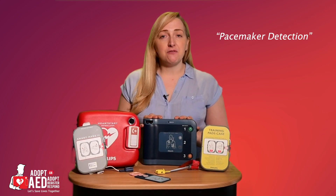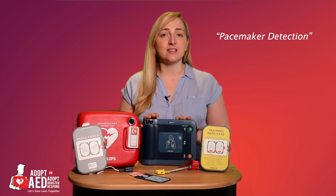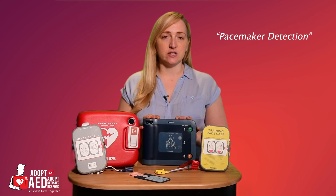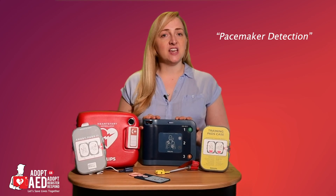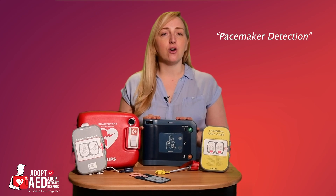The FRX also delivers biphasic therapy. This means the AED can adjust the shock therapy and delivery to each and every patient. Everyone is different and this AED is designed to analyse the requirements and adjust the shock delivery automatically.